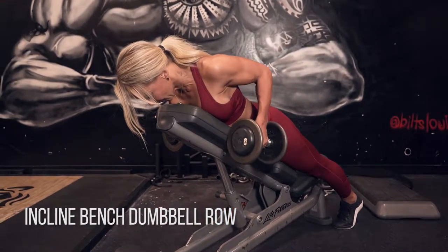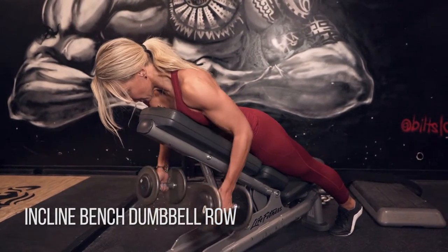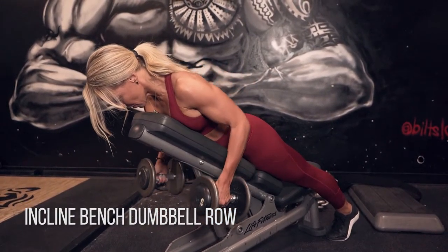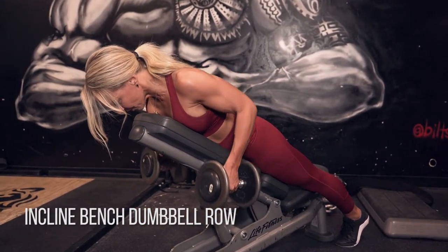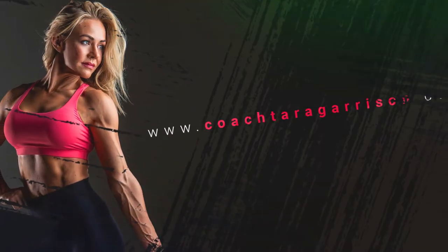Let your shoulder blades slide out at the bottom and then squeeze your upper back muscles as tight as you can all the way to that peak position. Really be intentional here about connecting your mind to your upper back muscles as you squeeze them up to the top.